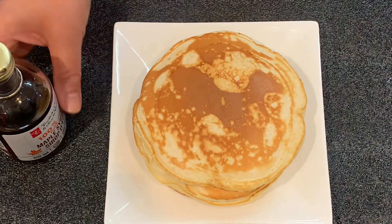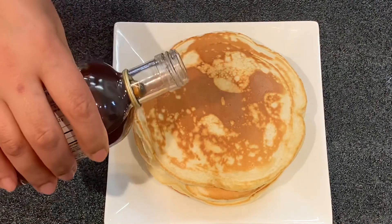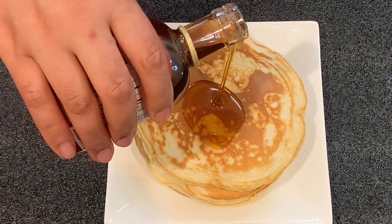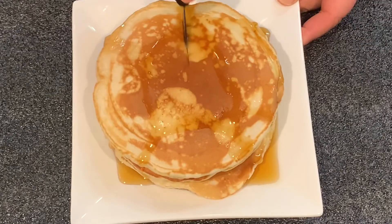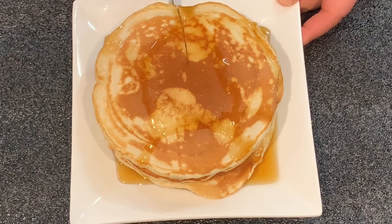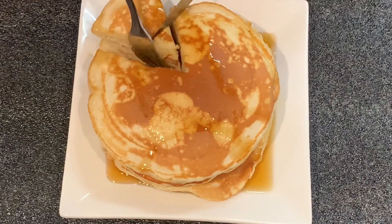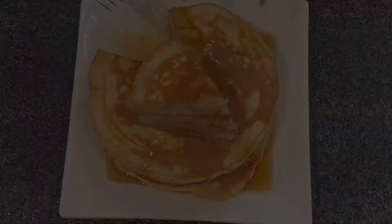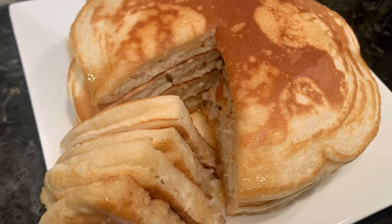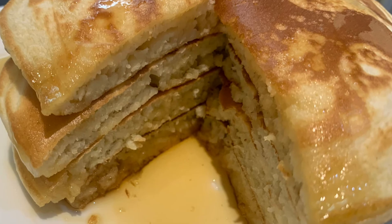Our pancakes are ready. We will serve it with maple syrup. As much as you want, you can put it on your plate. Look how good it is. Pancakes are ready. I hope you will like it. Thank you for watching. Allah Hafiz. Thank you.